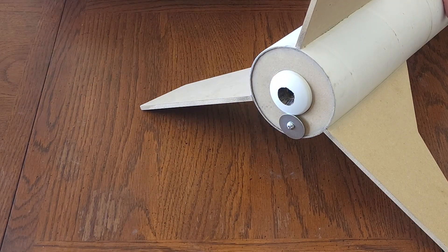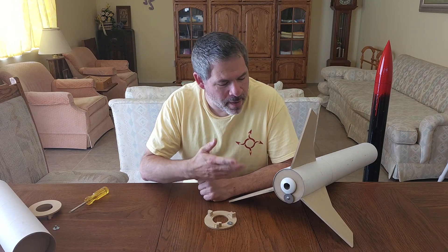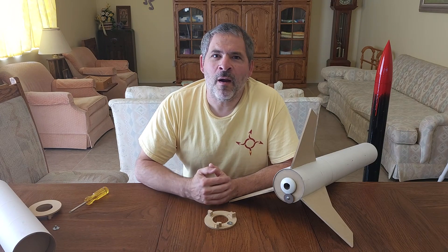That motor is centered, stopped, and retained. So that's it for this video — thanks for watching. We hope you found this helpful if you're trying to mount this type of motor. If you do end up building or flying one of our motors, we'd love to hear from you — give us a comment down below. We'll see you next time.